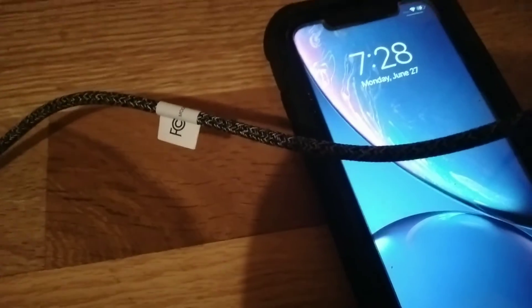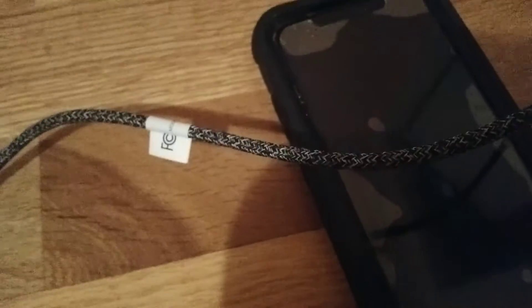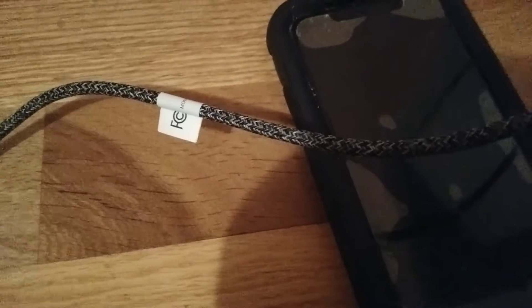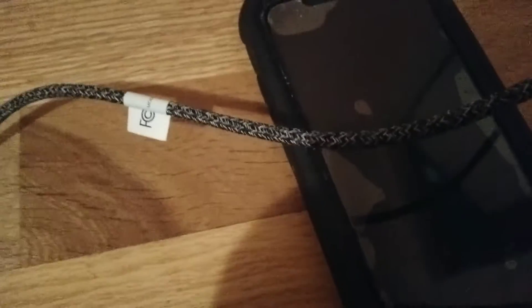I apologize for the mess on the video. The charger just worked on the iPhone — it just charges my iPhone. So this is the demonstration of it. It works; it can charge everything.